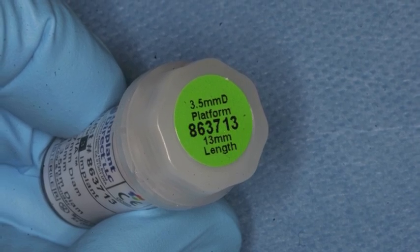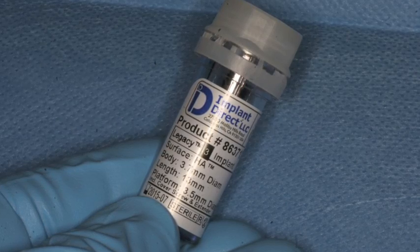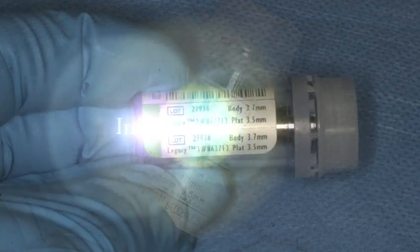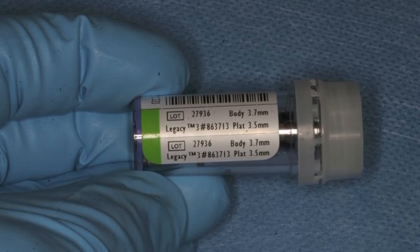The implants are provided in sterile packaging, which allows you to select the size of the implant by its length and diameter, as well as the surface coatings. Tearaway labels for the patient's charts are available on the side of the vial. The vial is opened, and its sterile contents are dropped onto a sterile tray.